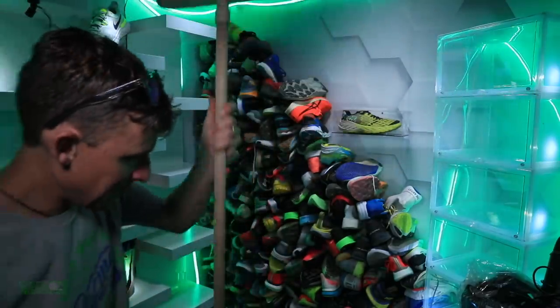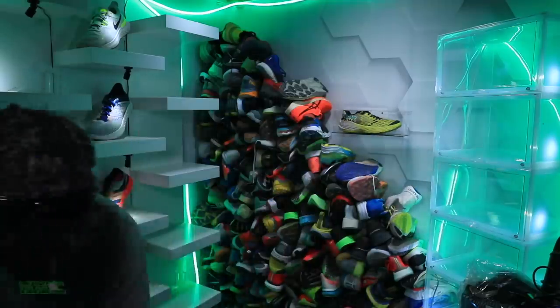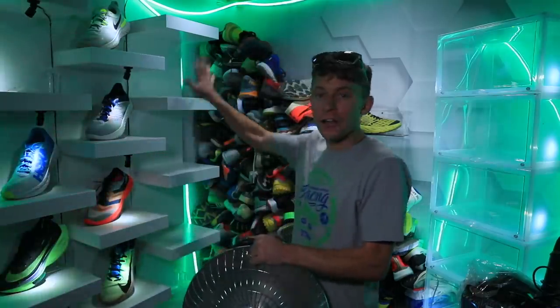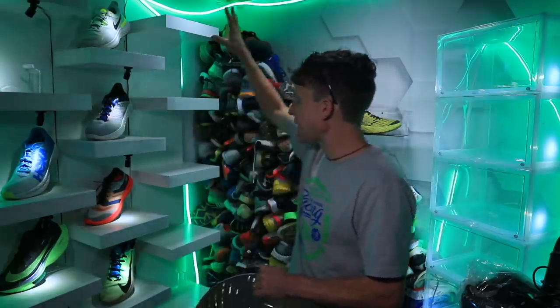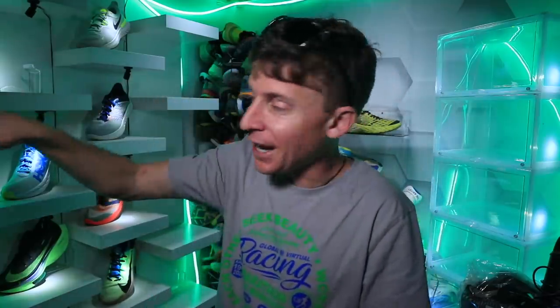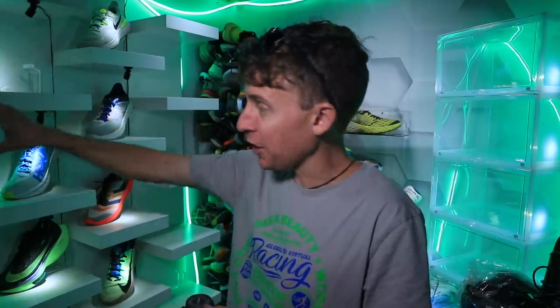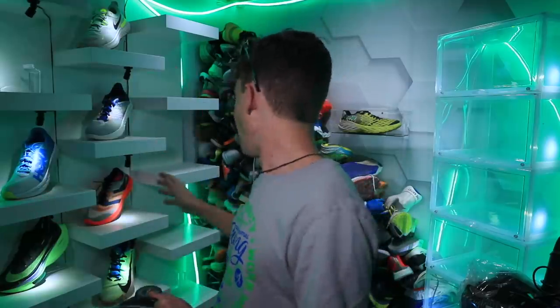Got the broom, definitely need to sweep out in here. I'm feeling real good — we got one of the shelves up right here, it's secured to the wall. I don't have the little plastic things to hold the shoes up right now, and I still need to put lights shining down on the shoes. The second shelf is outside — I didn't assemble it yet because I forgot the sprinkler box is in the way, and I'm not going to move that until I shut down the sprinklers for the winter.